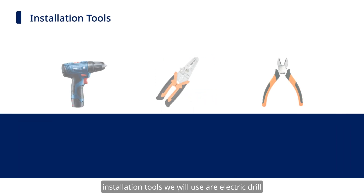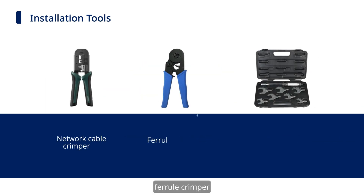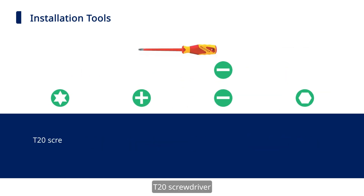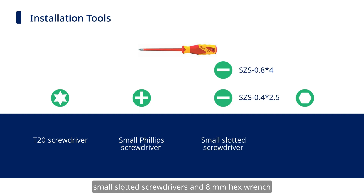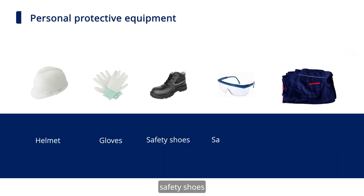Installation tools we will use are: electric drill, wire strippers, wire cutters, network cable crimper, ferro crimper, torque wrench, T20 screwdriver, small Phillips screwdriver, small slotted screwdrivers, and 8mm hex wrench. Personal protective equipment includes: helmet, gloves, safety shoes, safety goggles, and protective suit.